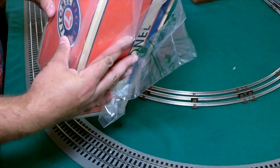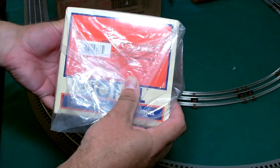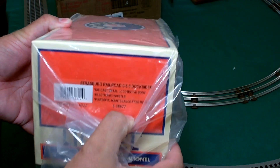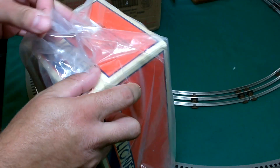All right, let's see — Strasburg Railroad. Let's go ahead and take it out and take a closer look here.